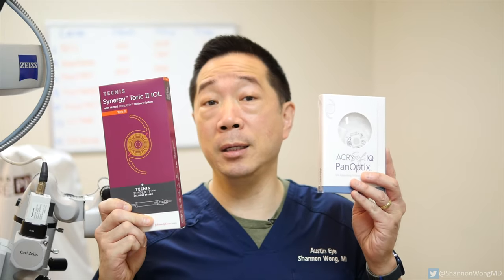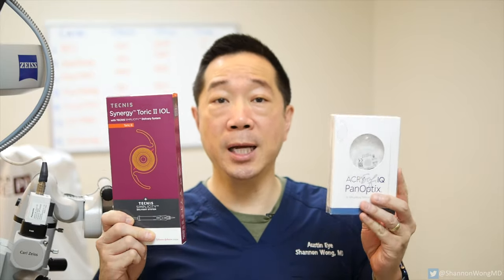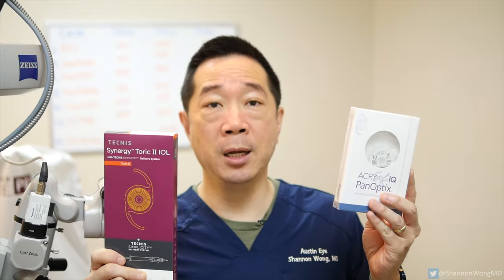As time goes by and we treat more patients with the Synergy lens, we'll get a better feel for how it actually performs in the real world. My instinct is that the Synergy lens will become our go-to lens and will surpass and in many ways replace the Panoptix lens. This is the nature of technology in eye surgery — every couple of years there's a new implant that seems to outperform its predecessors. Thanks for watching, I hope it was helpful, and I'll see you on the next one.